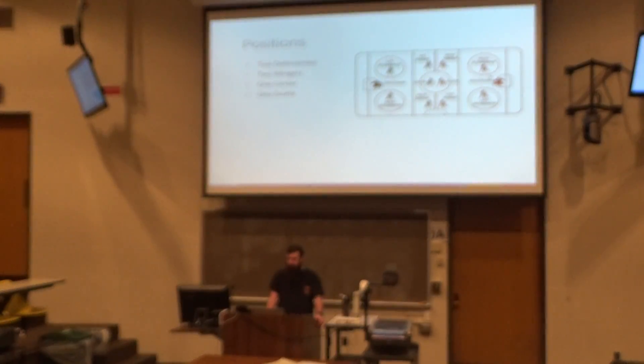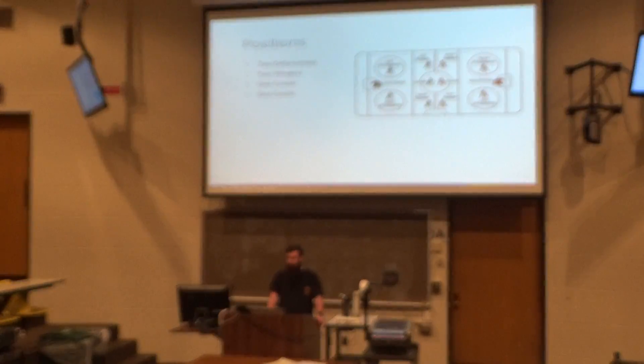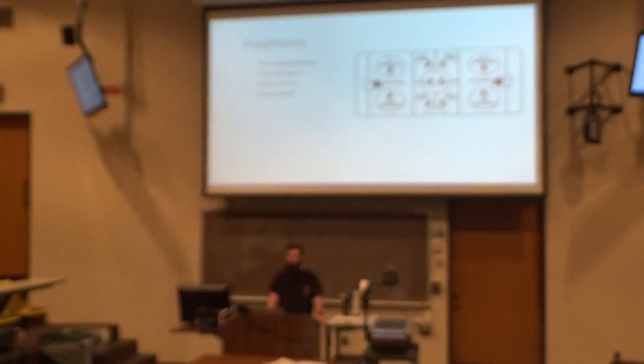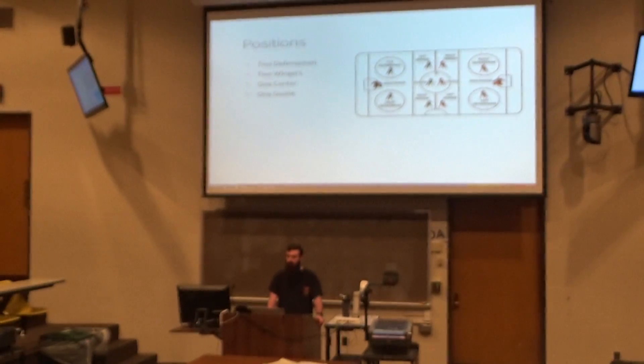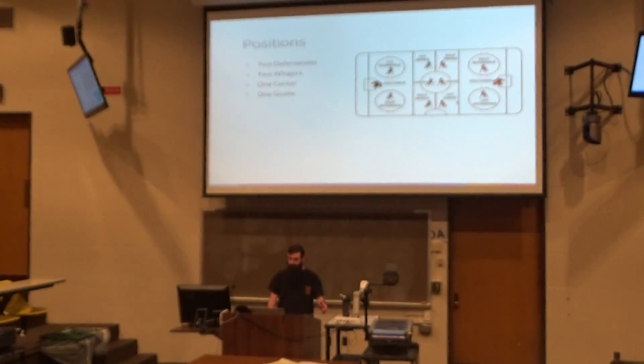Here are the positions: two wingers, two defensemen, a center, and a goaltender. This is not exactly how they would line up in a game — it's just a nice visual. This might be how they line up for a face-off at the center dot, though these defensemen would normally be closer. This is generally how a face-off is lined up at the center dot, with players on the hash marks and defensemen on the edges of the circle and back at the blue line.